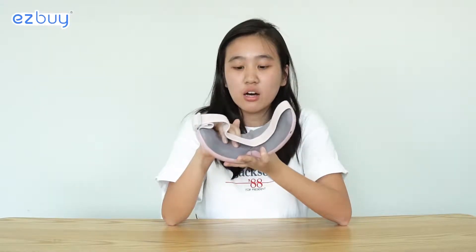Before I try on the eye massager, let me tell you how it feels based on touch. The exterior has a matte finishing — a very smooth texture. The inside is more of a soft velvety finishing, so it has a very cushiony feeling. To switch it on, you just hold the on button for around five seconds.